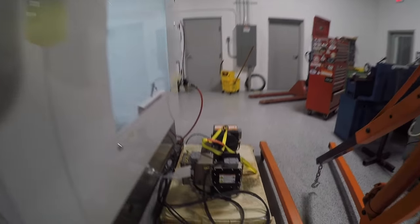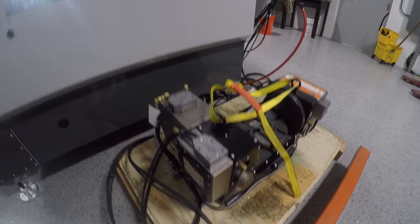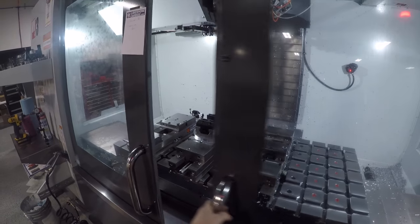Good morning folks. Quick chip break but some good stuff here. Today is Thursday. Haas is coming to set up our fifth axis, so I am super excited to get this thing on the machine and see what we can do with it — both positional work but also running true fourth and fifth axis tool passes.